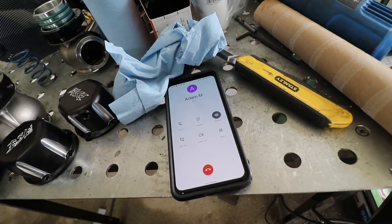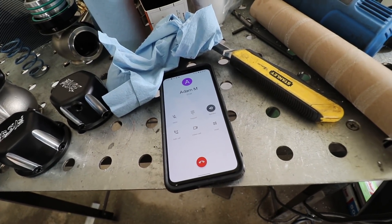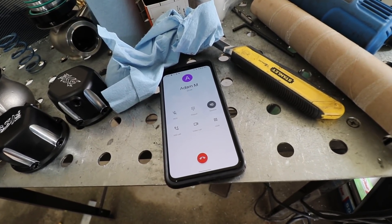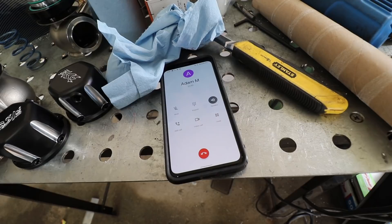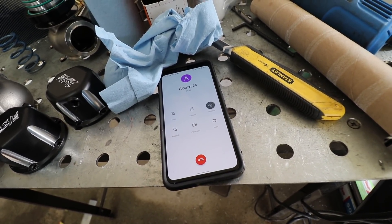I'm thinking I'll run the pair of springs and we'll run like 12 pounds base. I just don't know if we'll be able to run 20-plus pounds on pump gas with octane booster.